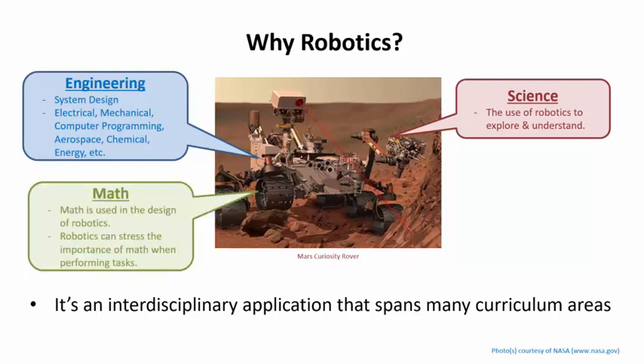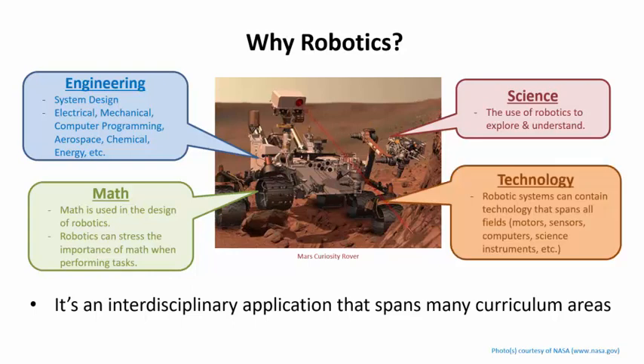Going through all the letters in the STEM acronym, robotics can be used to stress the importance of math. Students can see how math was used to design the robot, and how a computer system running the robot uses math to measure distances and make decisions based on sensory input. A robot also contains technology that spans numerous engineering disciplines and supports various scientific measurements.